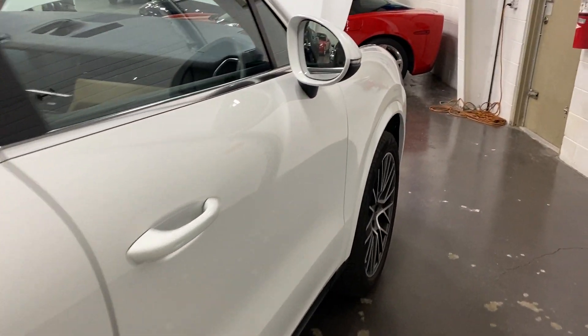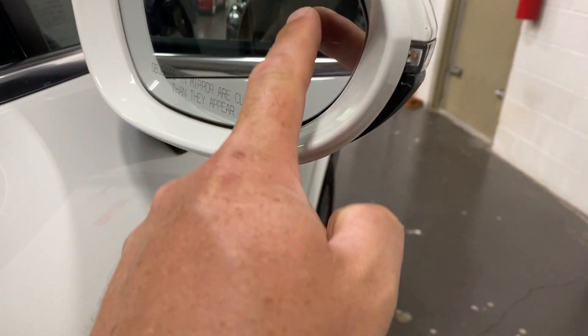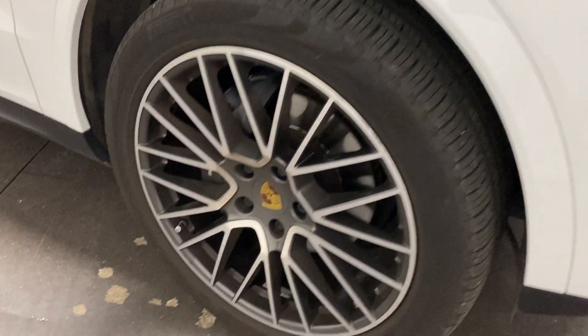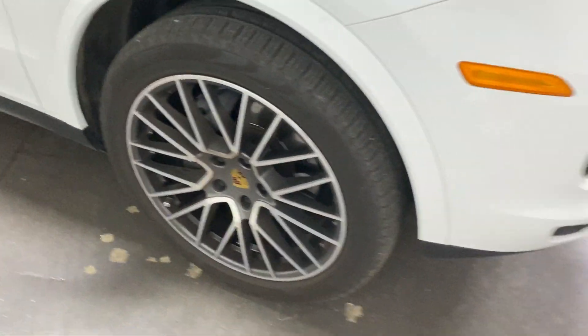Scanning down the driver's side — it looks like we've got BLIS blind spot monitoring. There are LED turn signals in the mirrors as well. Here's the front wheel with Pirelli tires on the 21-inch RS wheels.